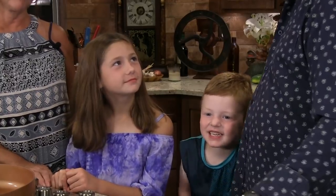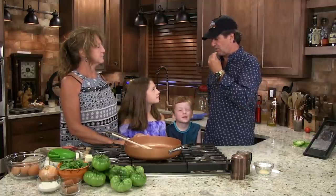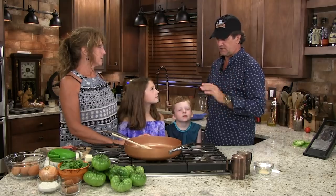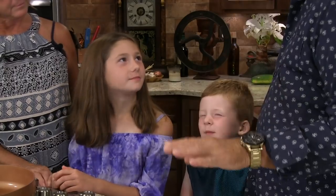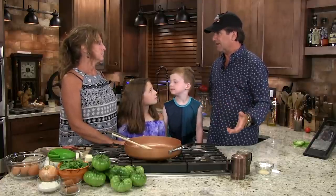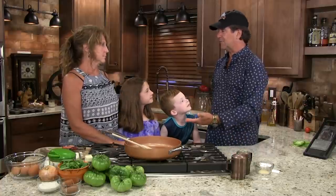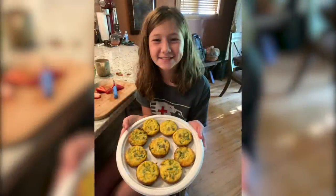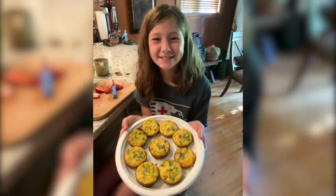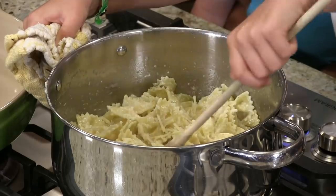We do have help. Taryn has become quite the chef. She has agreed that she needs to expand her vocabulary when it comes to food, so she's going to start trying a few things she's never tried before. Today we're going to do a breakfast because these kids like breakfast. You brought me something the other day — Taryn's recipe, a mac and cheese — and it was rather delicious.